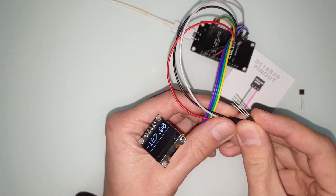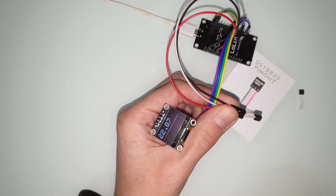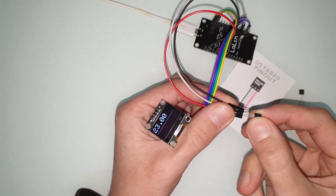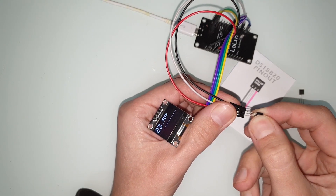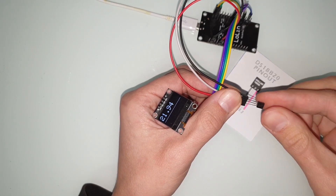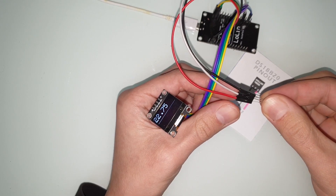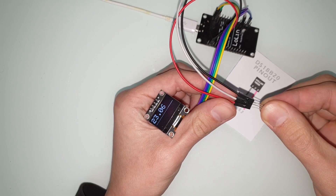First I want to show you that both sensors actually work. The real one works. And the fake one works as well. But don't be fooled. Now let me show you what happens when I do the same on my big network that has five sensors.